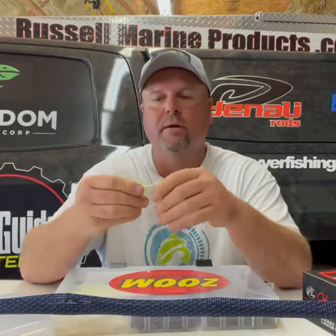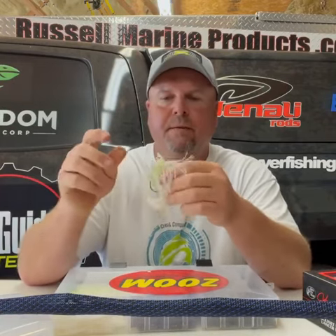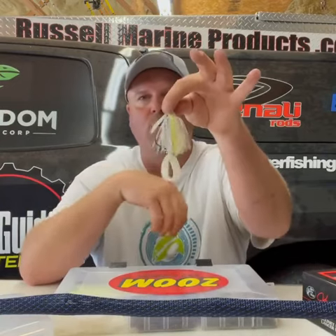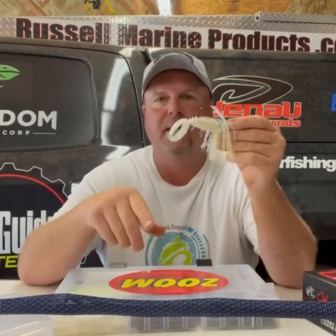You're just gonna thread that on there and you're not gonna need any super glue because of the keeper system that's on this new Freedom Tackle jig. What it's gonna allow it to do is come through the water and look like that instead of like that, and so that's gonna give you more of a shad imitation with a vertical appearance to a fish from a distance.